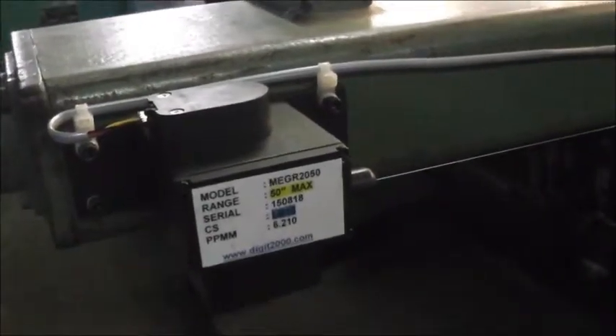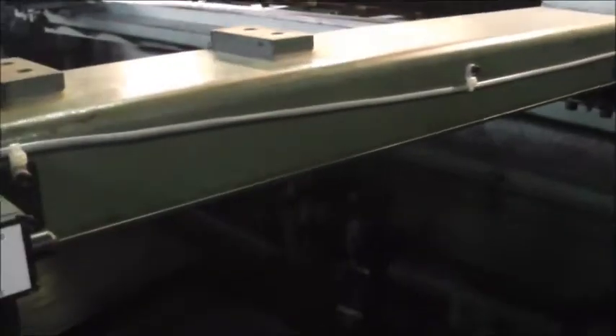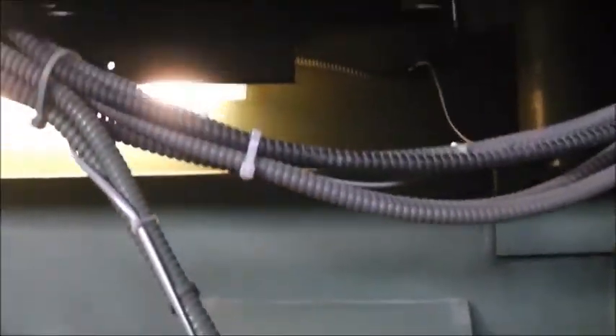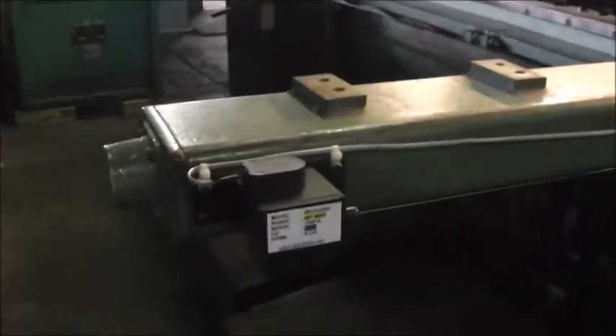This is the encoder that comes with it. This is how the back gauge is measured — you have this encoder connected to this long cable. Our model goes up to 50 inches, but they make them larger, up to 120 inches. We made a bracket that mounts onto the back gauge and the cable connects to it. When the back gauge moves in, the cable gets longer; when it moves out, the cable gets shorter, and it tells the encoder your position. All the wires are run up to the counter.